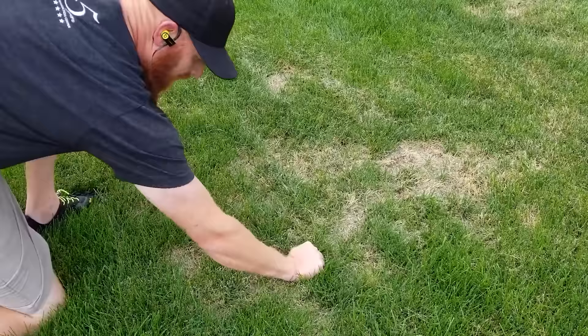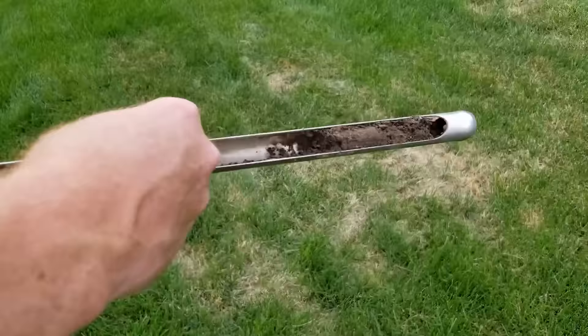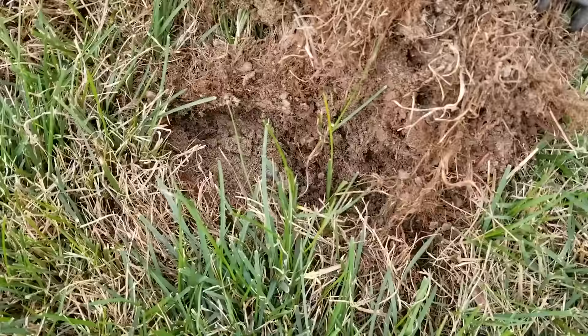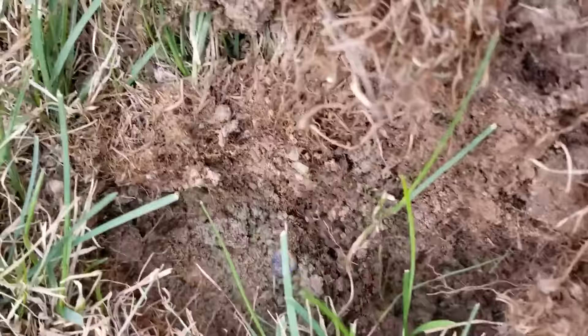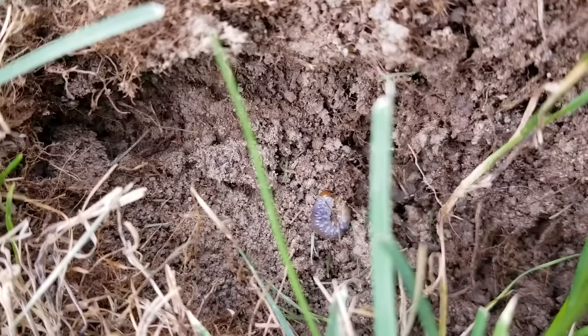It's common for people to say that they have grubs when they have a problem spot in the yard. Identifying if you have grubs is easier than you might think. You simply take your bear claw and really tug on the grass to identify. You are physically going to see the grubs in the soil — and they look like some weird alien predator stuff. It's horrible, but when you know you have them, you know you have them.